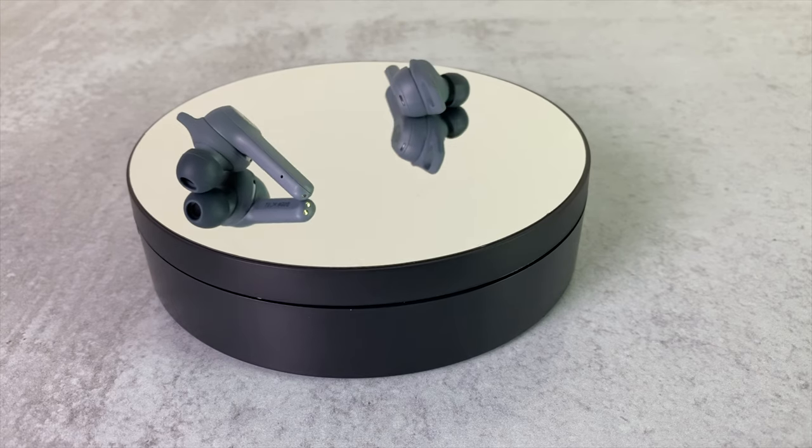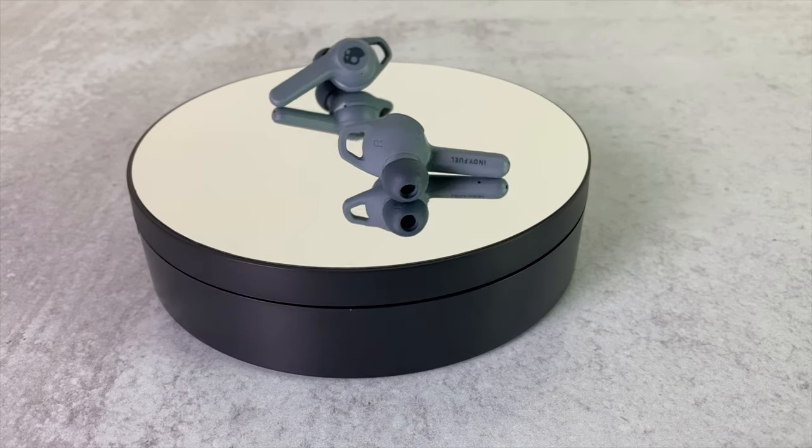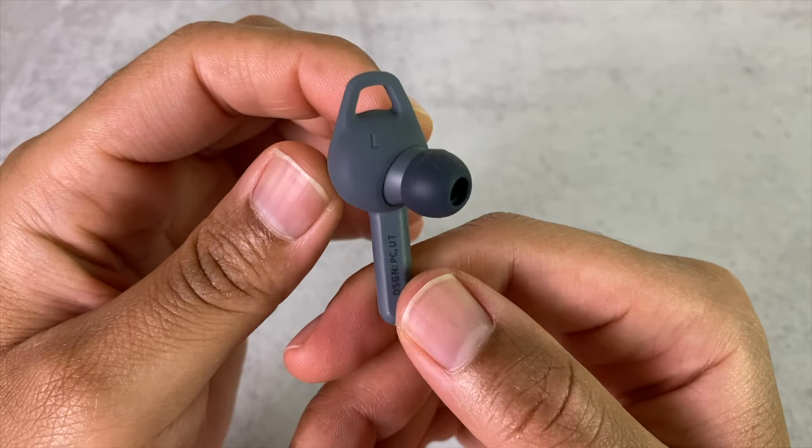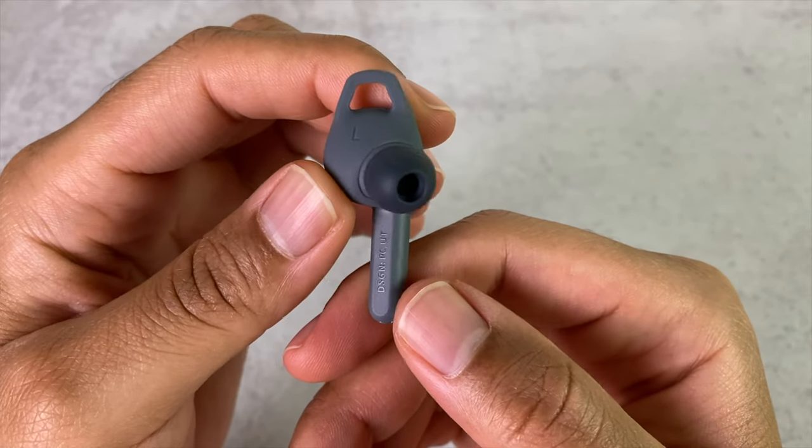Moving on to the earbuds, the Indy Evos and Indy Fuels look identical. I like the design of the Indys in general — the stems are the perfect size and they're very easy to put in and take out of your ears. The ear fins feel great and do a great job of keeping them in place. A nice feature with both the Fuels and the Indy Evos is mono mode — if you take one earbud out and put it back in the case, the other will continue playing. The Indy Fuels have built-in mics for voice calls, and I think the call quality is relatively clear. Let's take a listen.